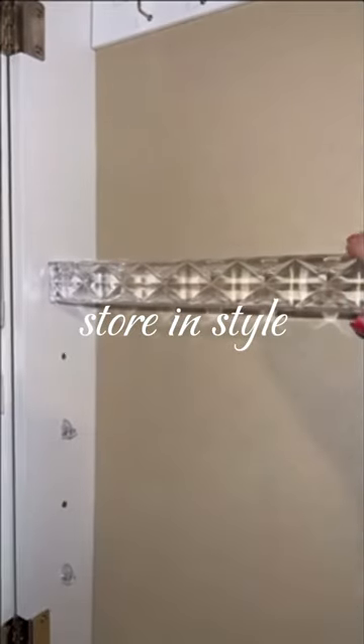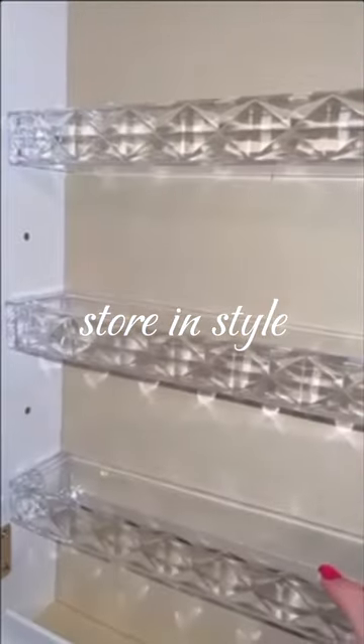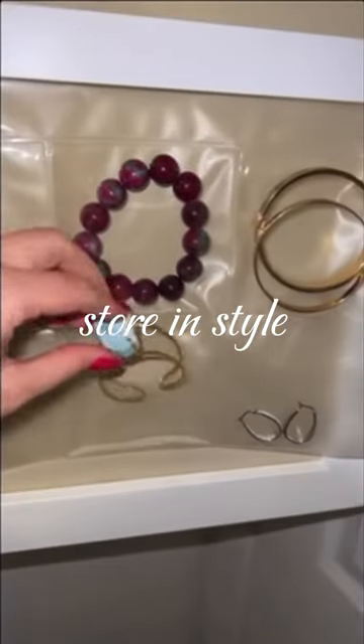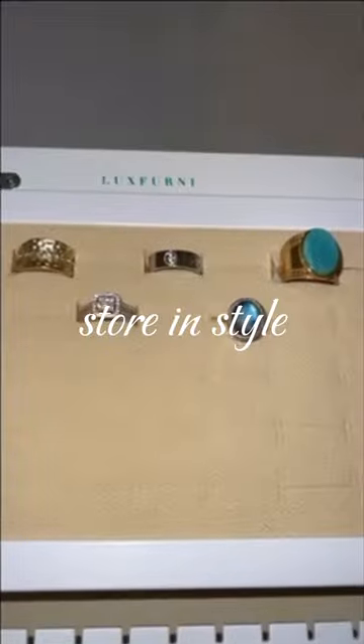I am loving this Luxferny Mirror Jewelry Holder that I got off Amazon. It was really easy to put together. It hangs on the back of my door, which I love. And you can put other things in there besides jewelry, so it helps declutter my room as well.